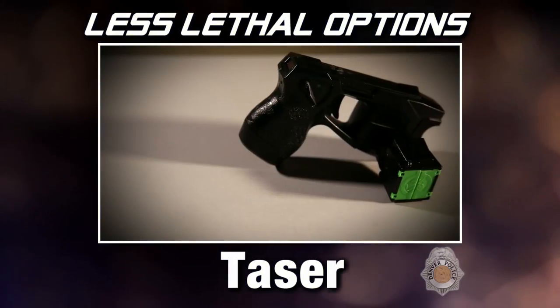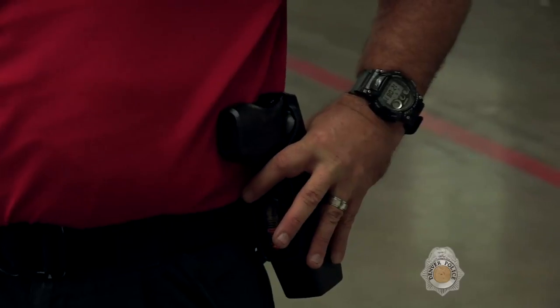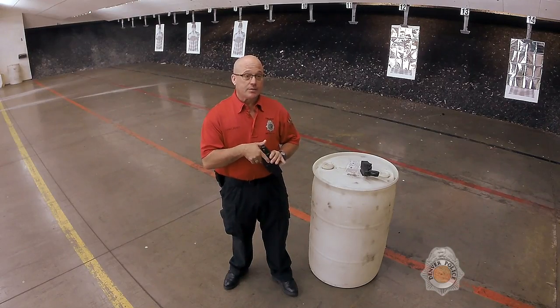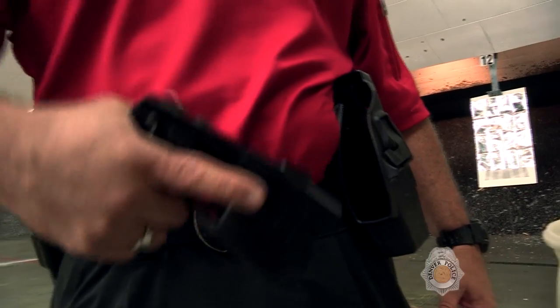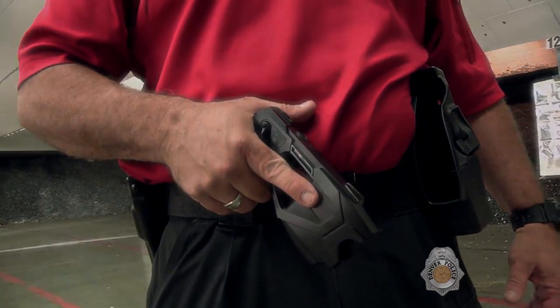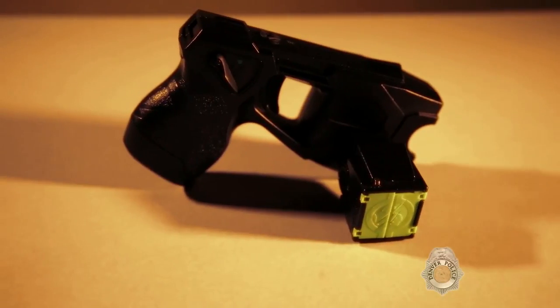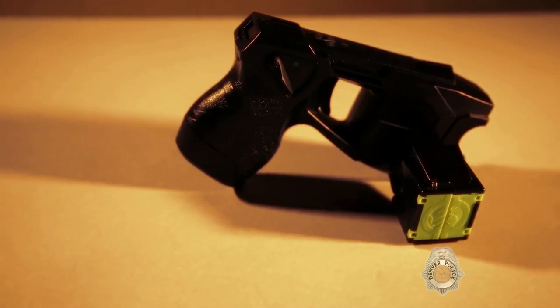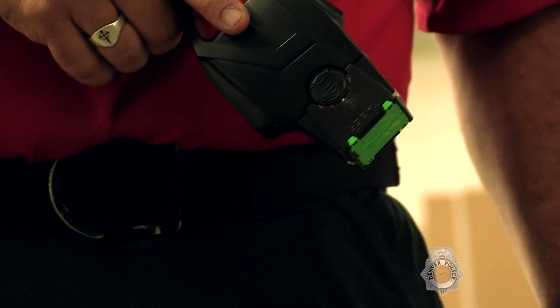Then we have the taser system, and that's an individual carry item as well. Each patrol officer in the city right now has one individually issued to them. An officer would deploy the taser when the subject rises to the level of active aggression, defined as the threat or perceived threat of an assault on the officer. The taser runs off electricity, can immobilize a person immediately, and is really good for not giving long-lasting effects.